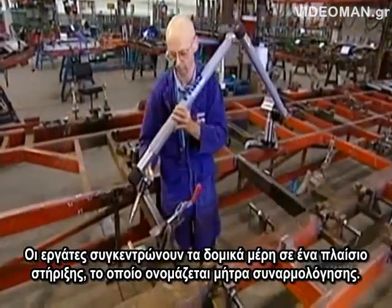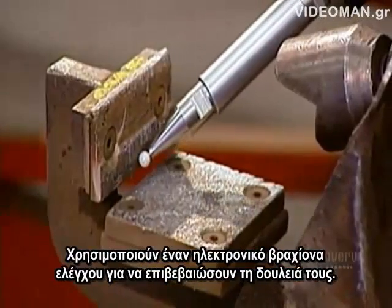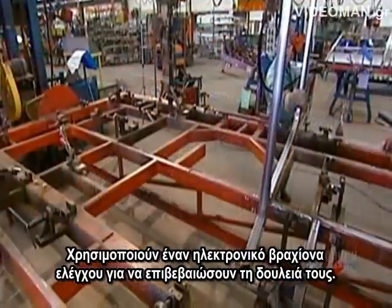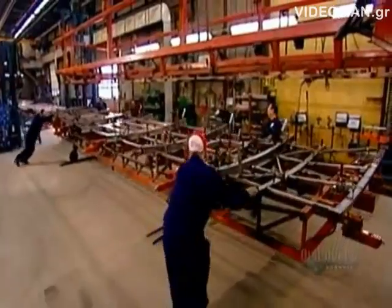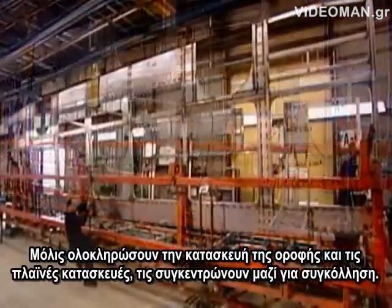Workers assemble the structural pieces on a support frame called an assembly jig. They use an electronic inspection arm to verify their work. Once they've assembled the roof structure and the side structures, they bring them together for welding.